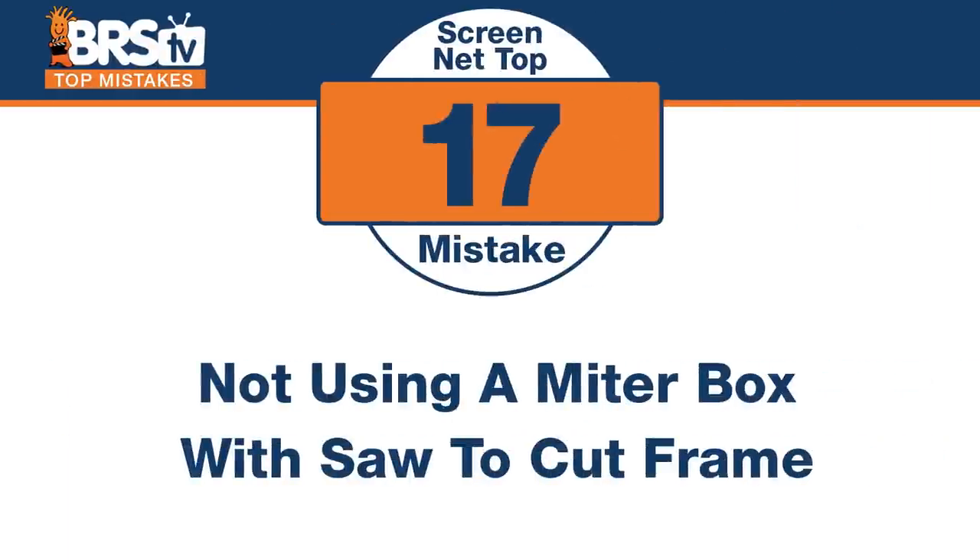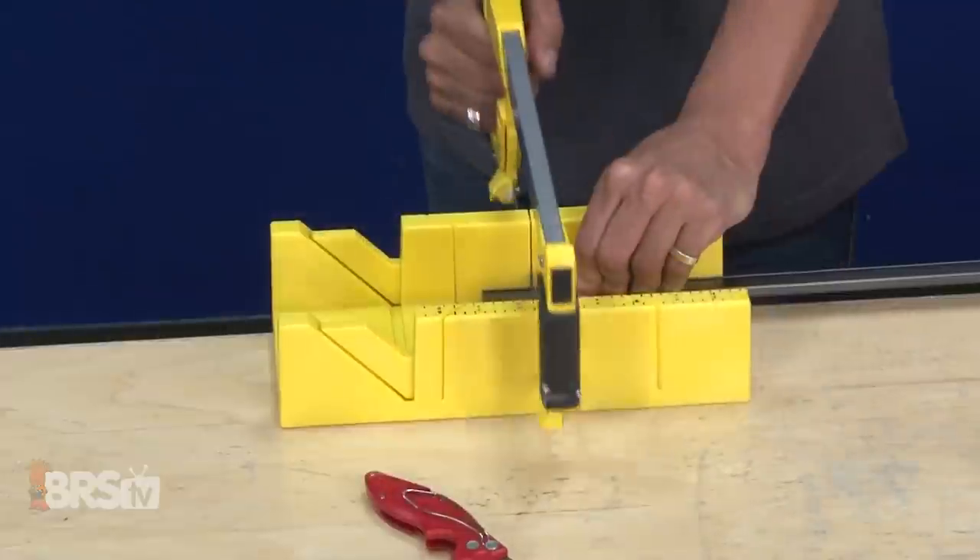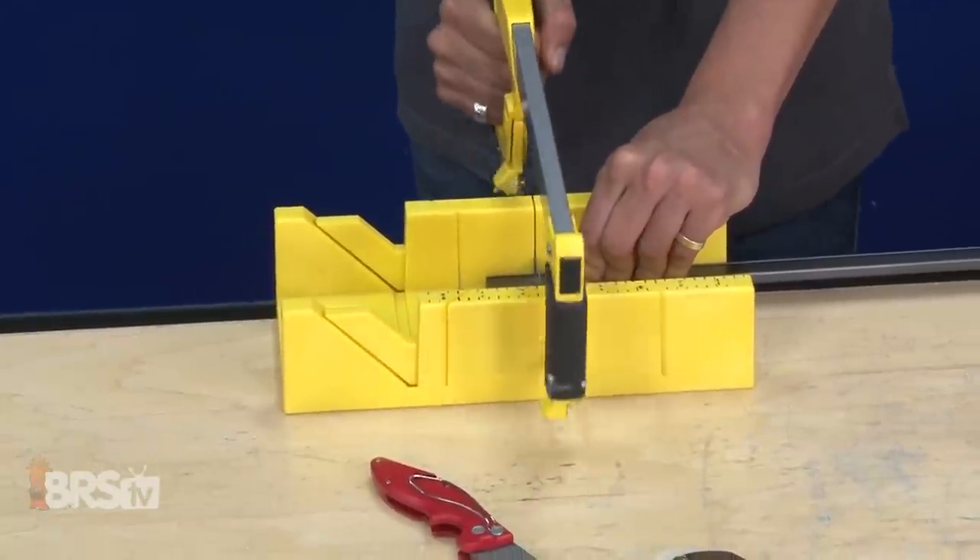Number seventeen — if you're at the hardware store, this thing's like three bucks, pick it up too. The mistake is not using a plastic miter box with a hacksaw or saw. It keeps you straight, especially when you need straight 90 degree or 45 degree edges so everything lines up nicely. Get a miter box instead of doing it by hand. You're going to cut this aluminum with a hacksaw — any old hacksaw will cut through it really easily, it's just thin aluminum. But if you have one of those little yellow miter boxes, it just makes it so easy — holds it in place, holds it during the backstroke, and it'll be straight, even and flush. Probably worth just a few dollars, and you'll probably use it on other projects in the future as well.